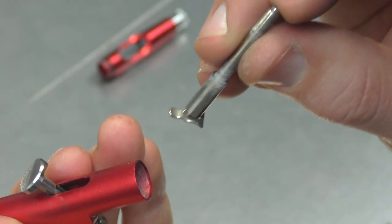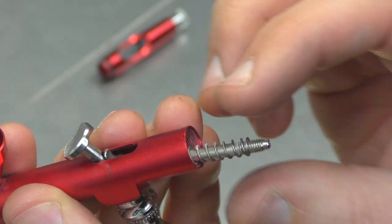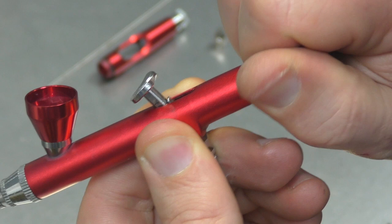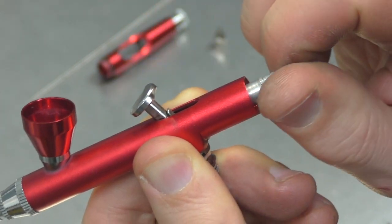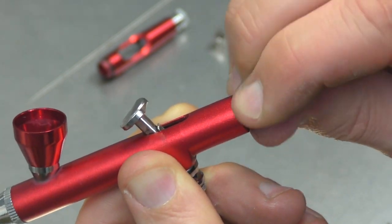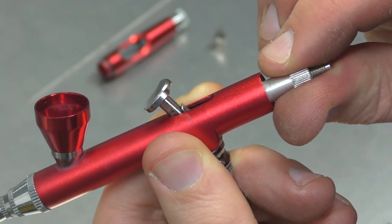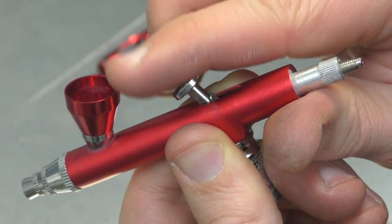Now we're going to fit this on there — guide that through and up. Put the spring on. Put this back on. And this is virtually your trigger tension. The more you screw this in, that's going to give you a much tighter throw. If you loosen that off, you'll see it's smoother. Loosen it right off — still flicks back reasonably quick. But I can definitely feel that that's smoother.